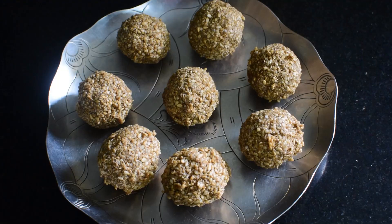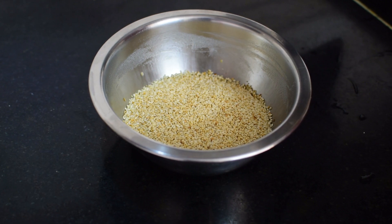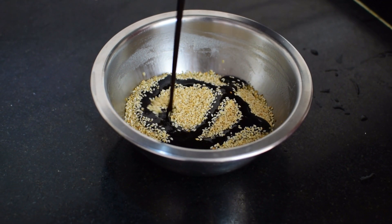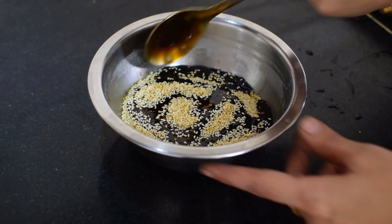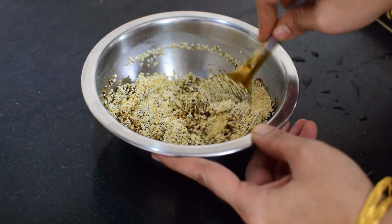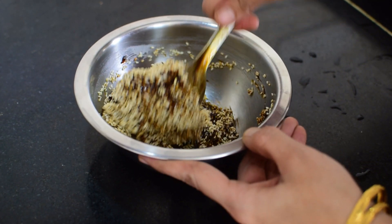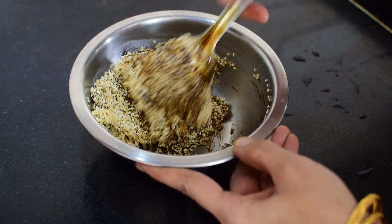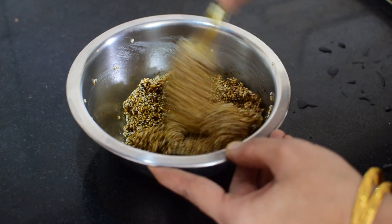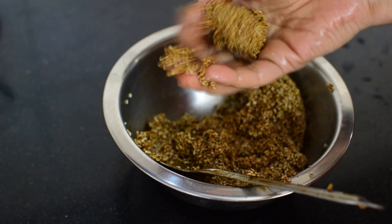Now let us see another way of making sesame laddus. After frying sesame seeds, transfer them into a bowl. Before that, grease the bowl with desi ghee. Now add palm jaggery syrup into it and mix it well. After that, prepare laddus like this.